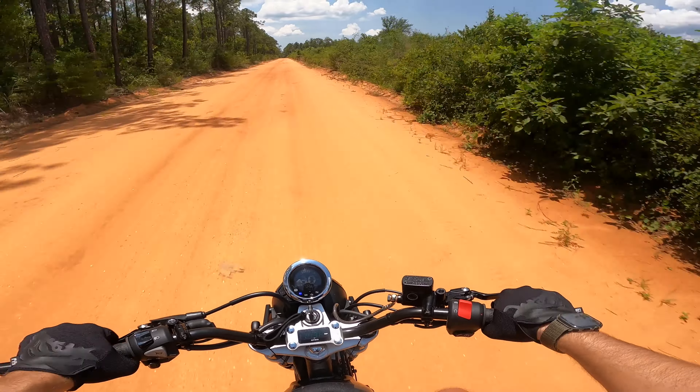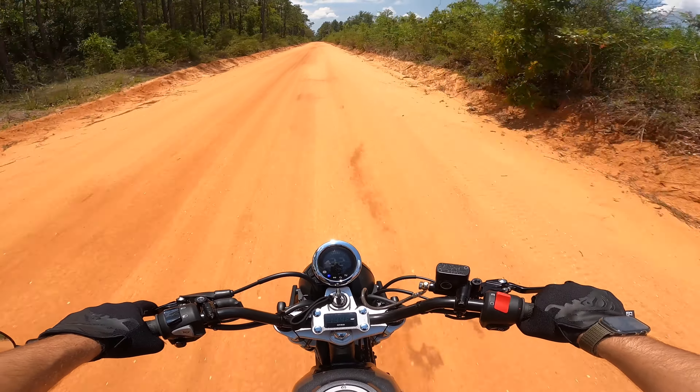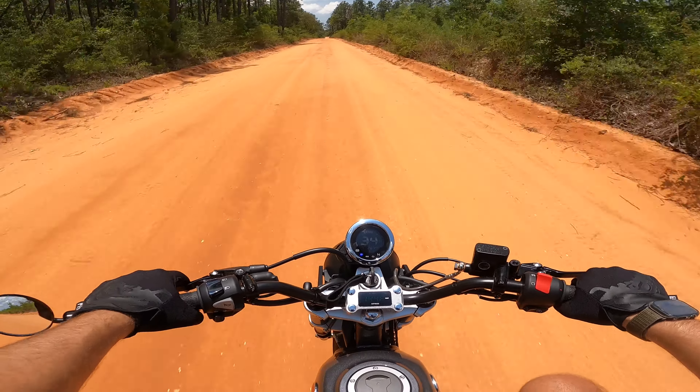I did look up on the map — you don't have to have a pass or anything to ride out here. The only way you have to have a pass is if you're hunting, fishing, camping, or if you're removing anything from the conservation land. Just trying to make sure I wasn't out here riding illegally.